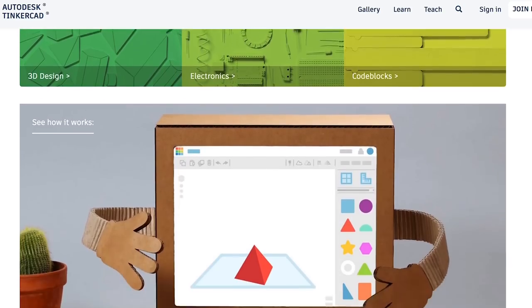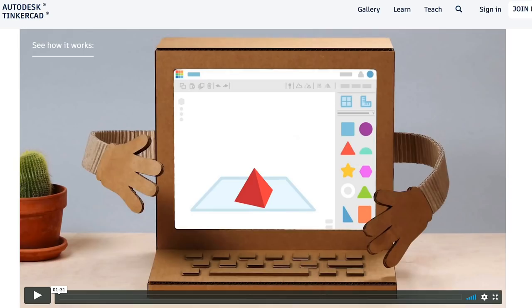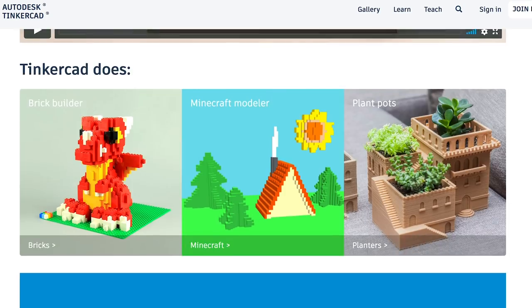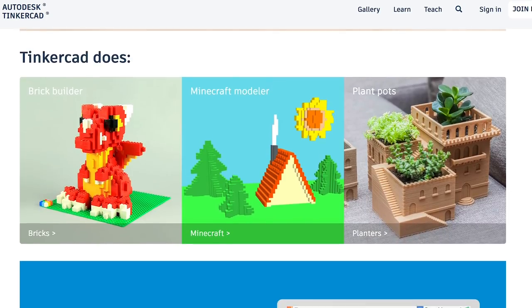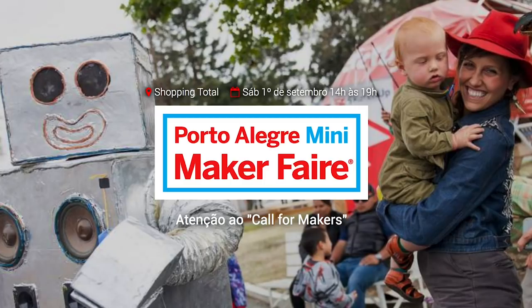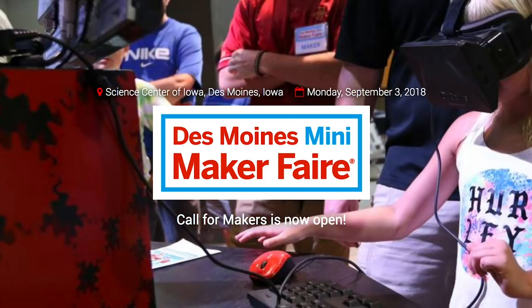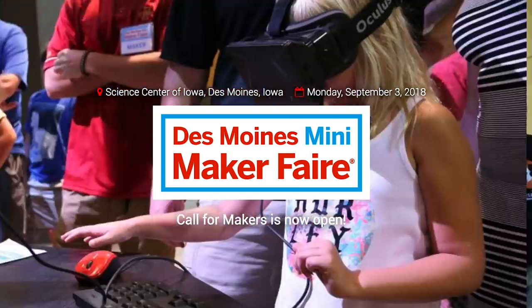Tinkercad.com just did a site refresh. The tool itself is unchanged but the surrounding pages look cooler now, there are new lessons, and I think it's a little easier to get to the electronics and code blocks content now. Worth a look. For Maker Faires, we've got two this weekend including Porto Alegre in Brazil and Des Moines, Iowa. If those aren't near you, you can check out MakerFaire.com to find your local faire.